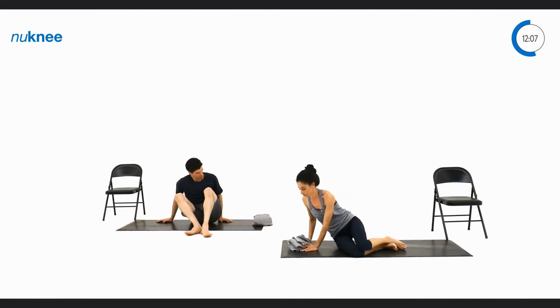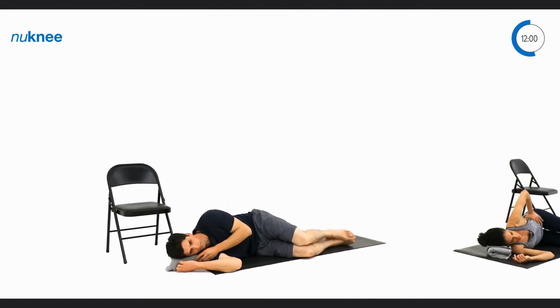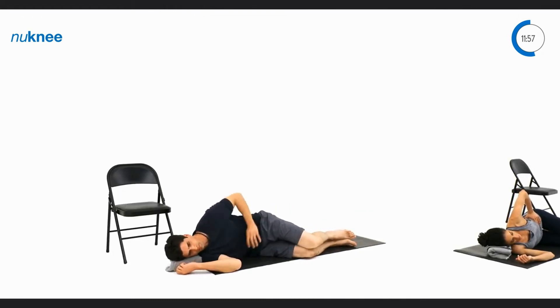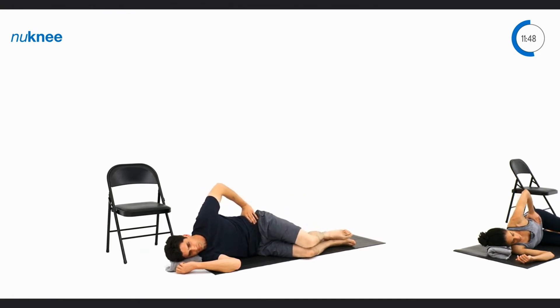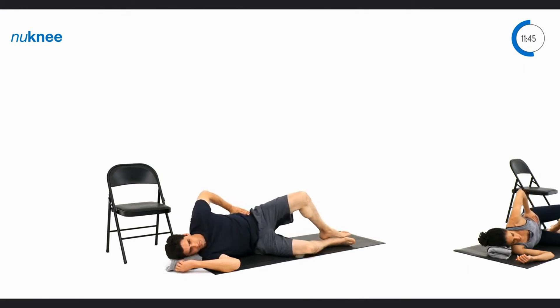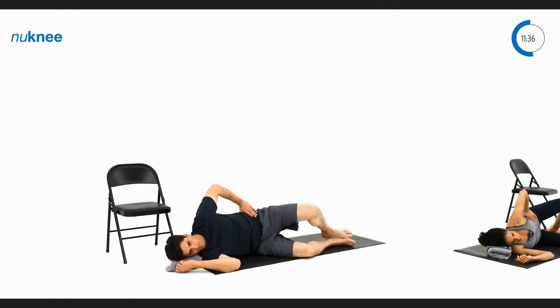Now we're going to try the other leg. Go ahead and flip over to your right side, place the towel or pillow underneath your head, put your right shoulder and elbow in a comfortable position, and place your left hand on top of your hip. Bend your knees and begin that same movement by lifting your left knee off the ground, holding at the top, and coming back down. You'll notice that David is leaning back causing a little bit of torsion through his spine, so we just want to correct that by having him stack his hips on top of each other. His hip stays on top of one another and his hand stays on top of his hip for guidance as he slowly lifts his left knee off the ground and then lowers back down.